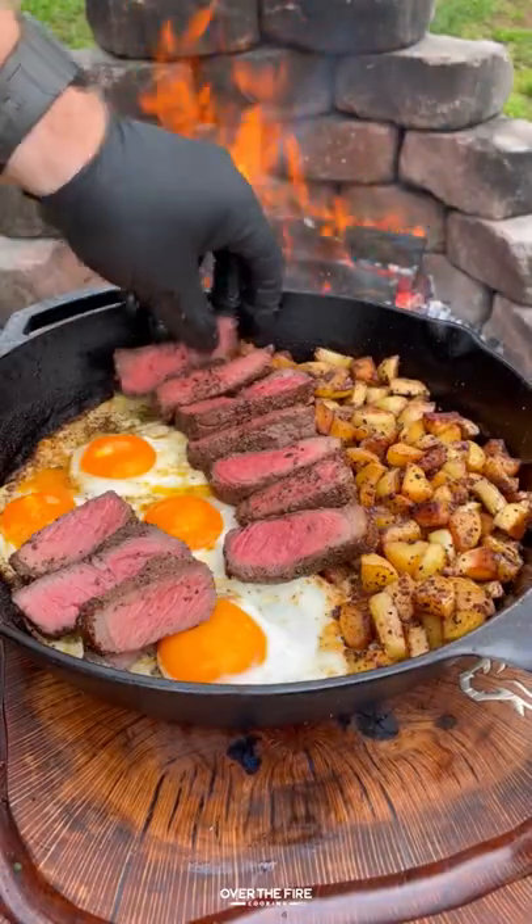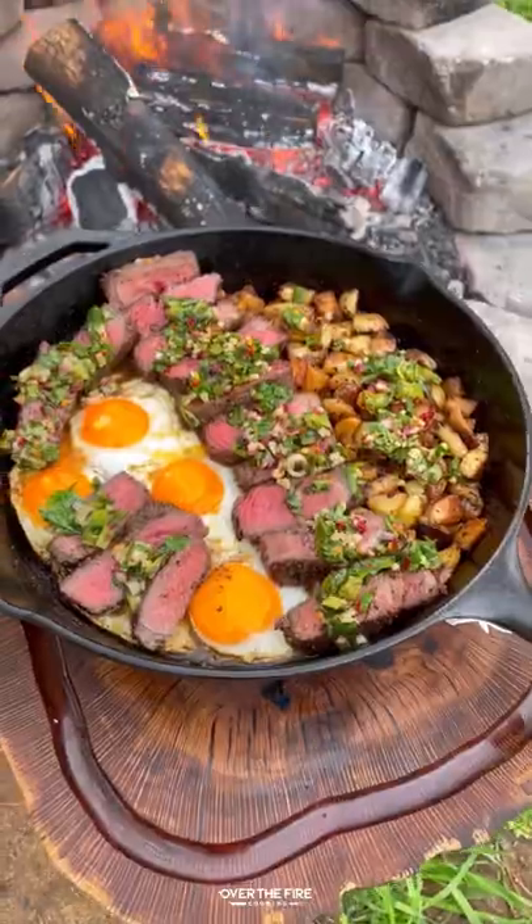Slice up our steaks, add them into the skillet, topping off with the chimmy. So freaking delicious. You can find this whole recipe on my blog, link below. Cheers!